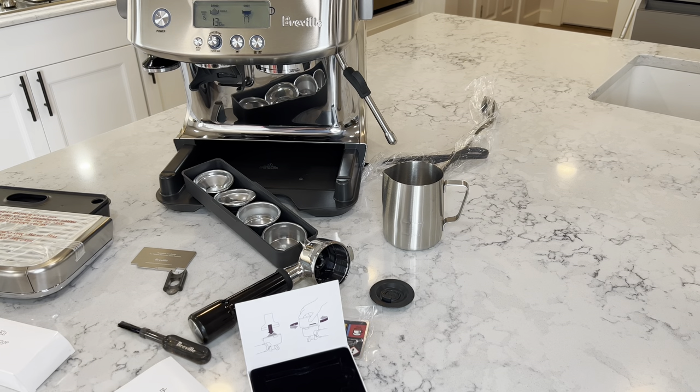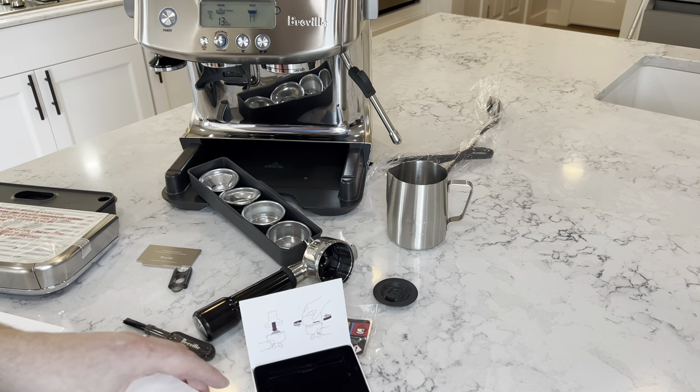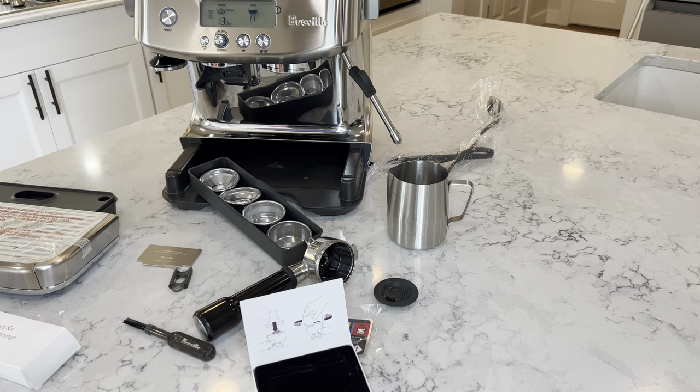This is it for the machine. Thank you again for watching my video on unboxing this Breville Barista Pro. Please subscribe, comment, like, and stay tuned for the next video on me demonstrating how to use the machine and what the quality of the espresso is like. Thank you.